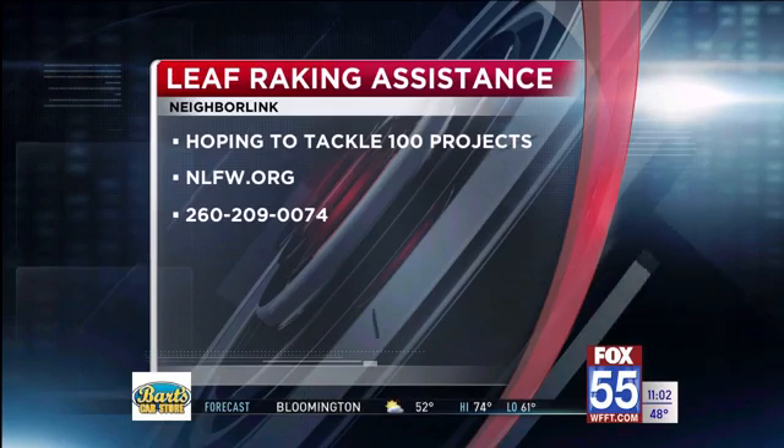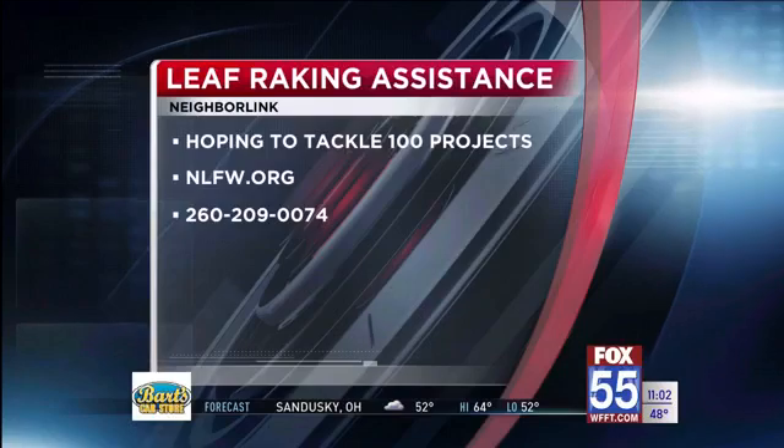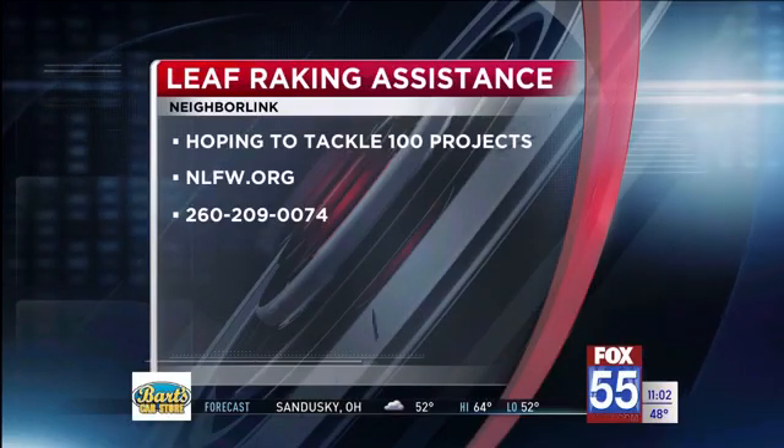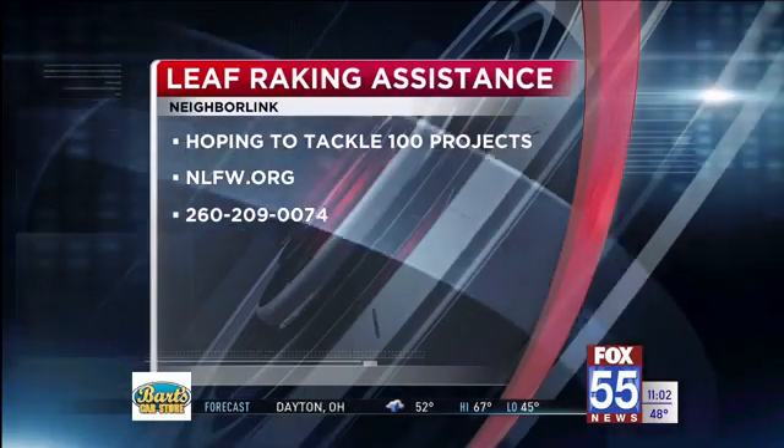If you need help with raking your leaves, you can get a hold of NeighborLink two different ways: either log onto their website and post the project that needs done, or give them a call at the number there on your screen. NeighborLink is hoping to do 100 leaf raking projects this year.